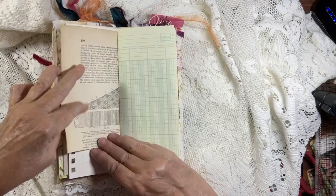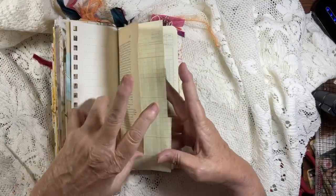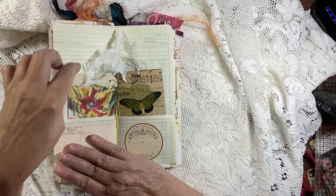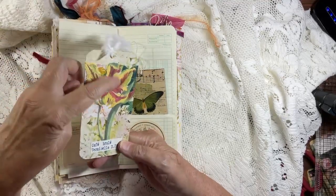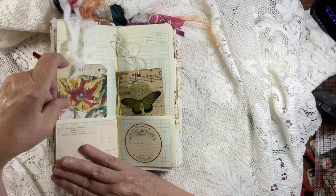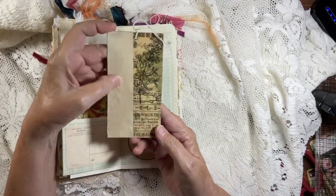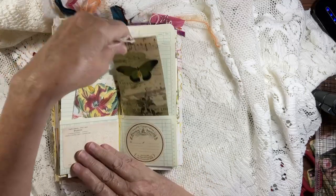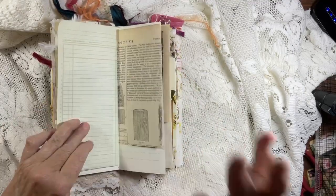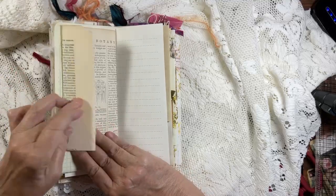There's a cute page here with a vintage book page. There's a tag with Nouveau Glaze, a sticker, a little collage on the back. On this side there's another sticker page — just beautiful. Eventually it came to me: a botany page. I thought that was so cool — perfect for this journal.